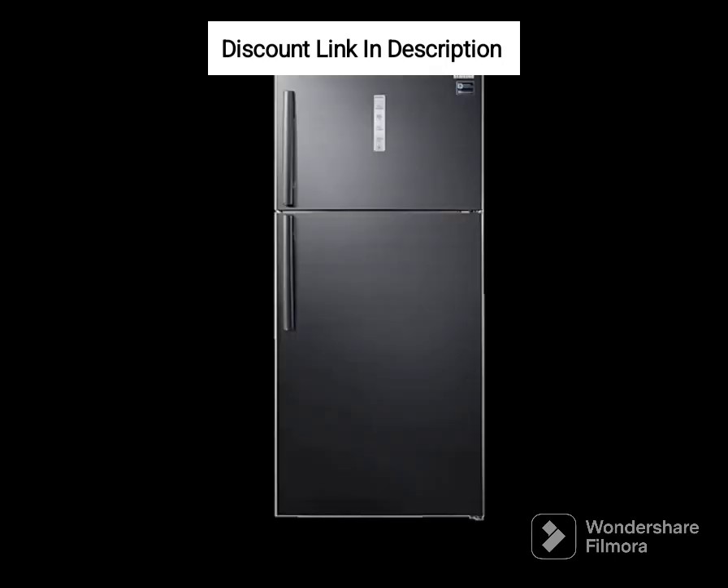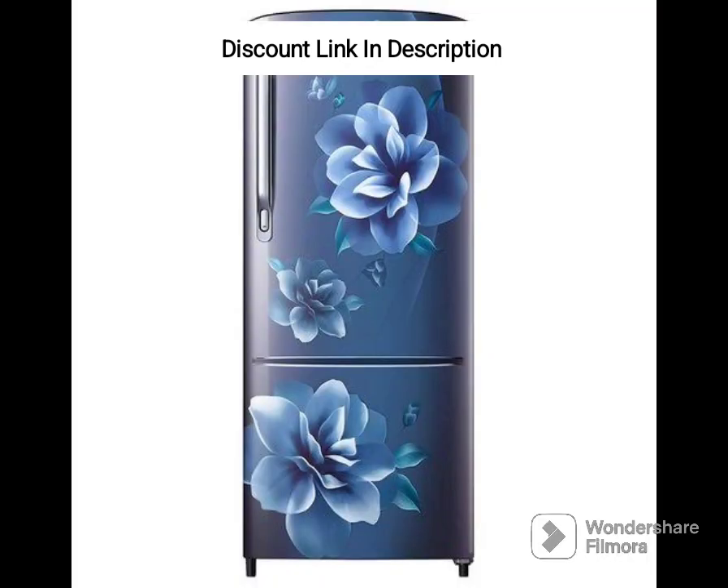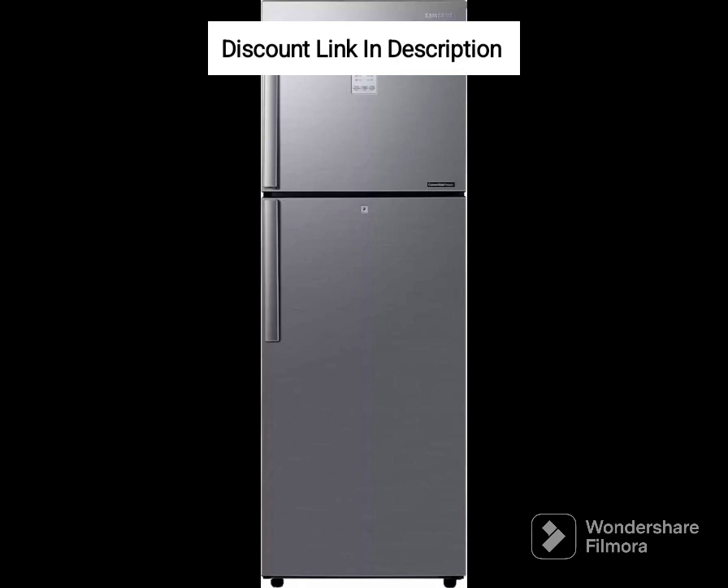Frost-Free Technology: The refrigerator uses frost-free technology, which eliminates the need for manual defrosting. This technology circulates cool air to prevent ice buildup, keeping your food fresh for longer periods. Multi-Airflow: The refrigerator features multi-airflow technology that ensures even cooling throughout the refrigerator compartment, thereby keeping your food fresh and healthy.